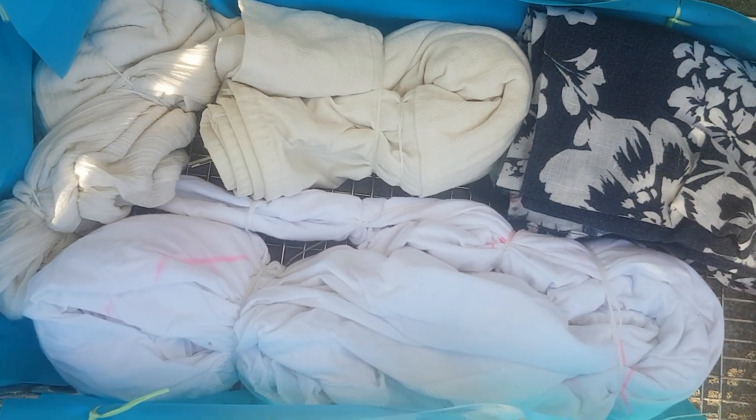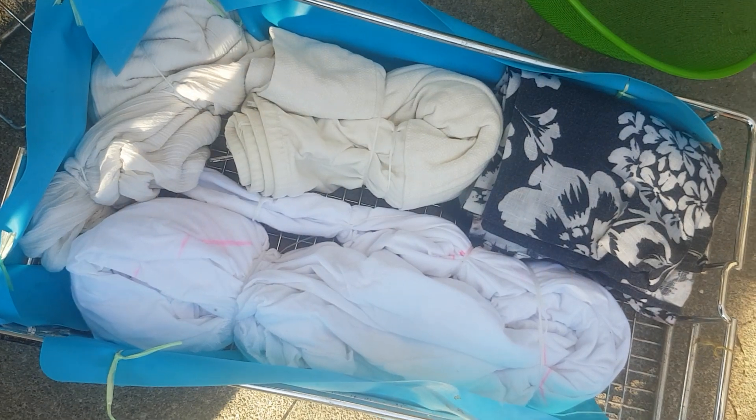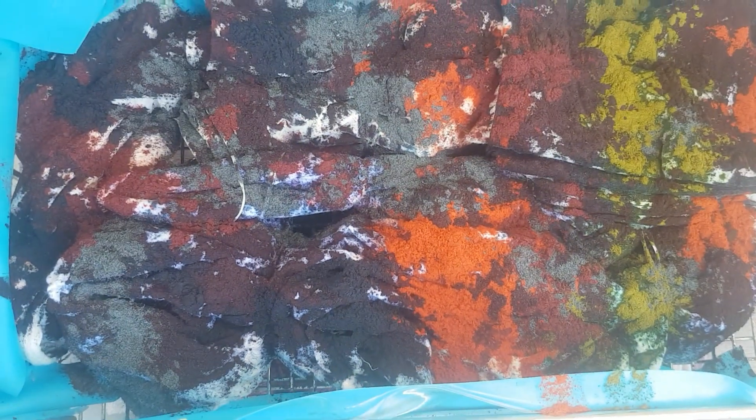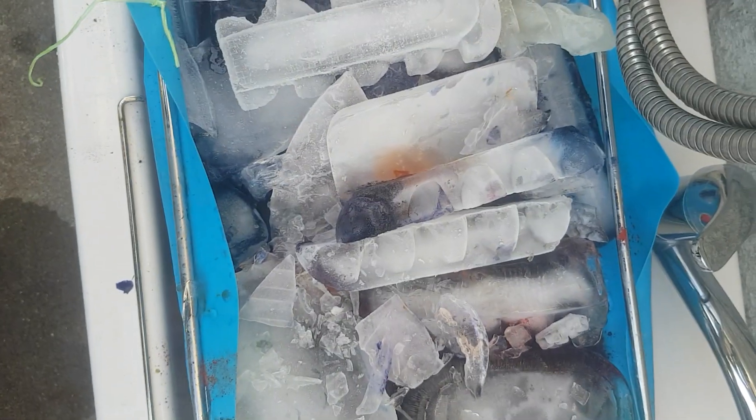Here are our folded garments and fabric all ready to be ice-dyed up. It's all iced up.